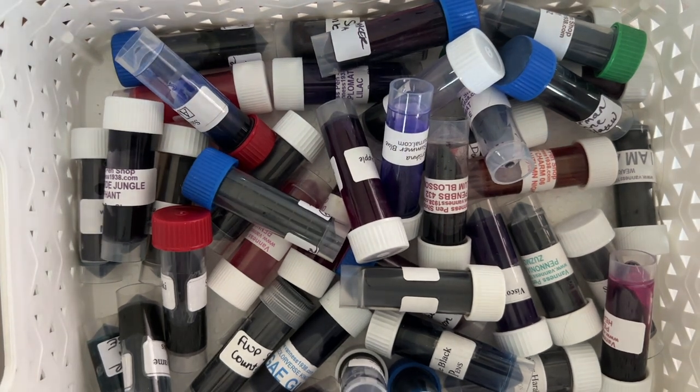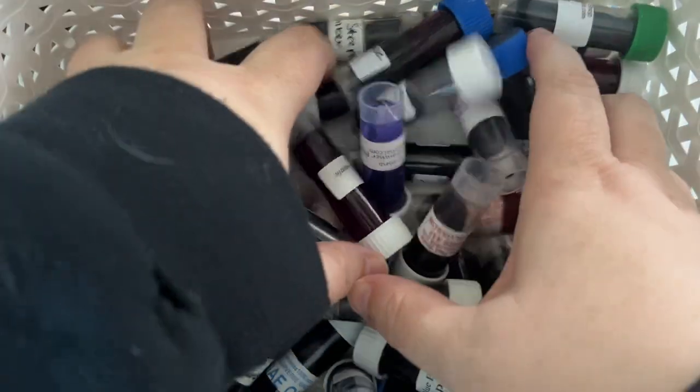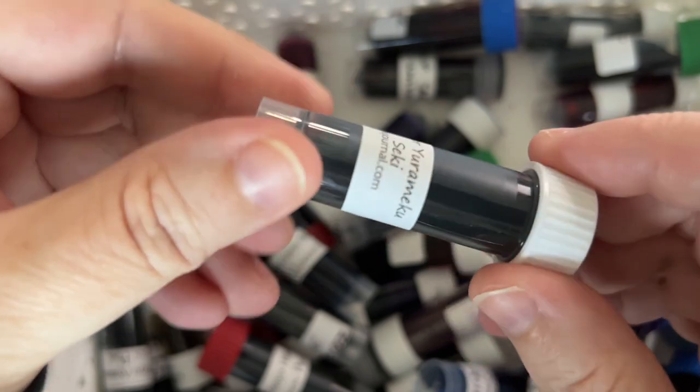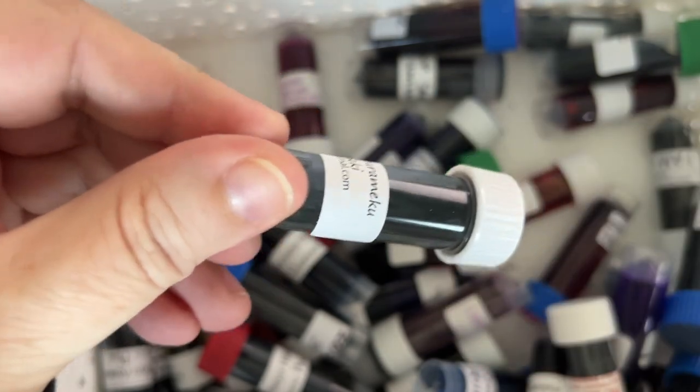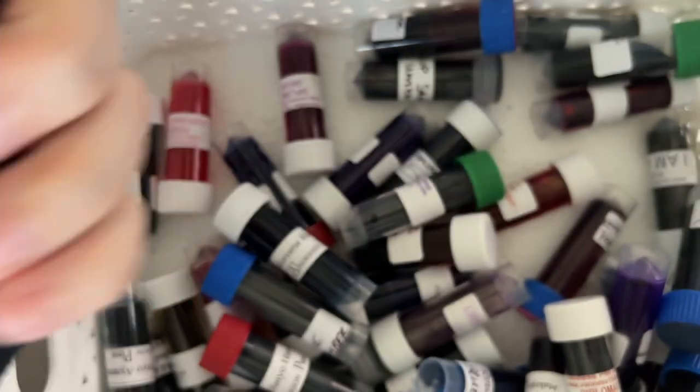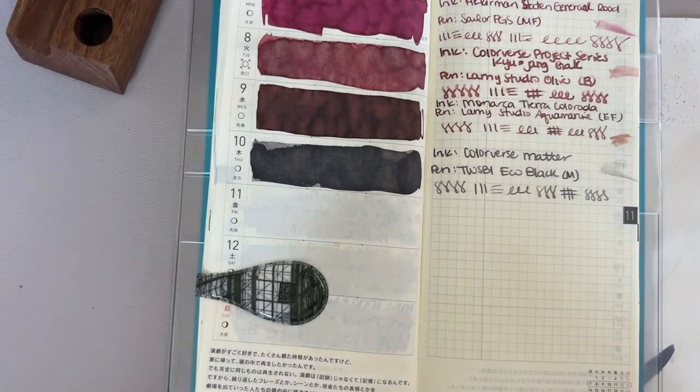So I'm going to mix up the bucket and pick an ink for today. We have whatever this is — hopefully you can see. I can see on the screen enough to see if the vial is in the frame, so hopefully you have seen what the ink is. I will find out in a moment.